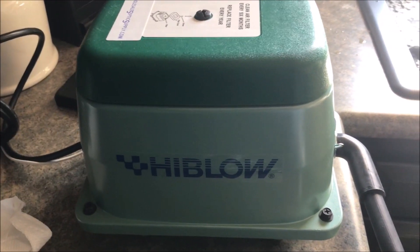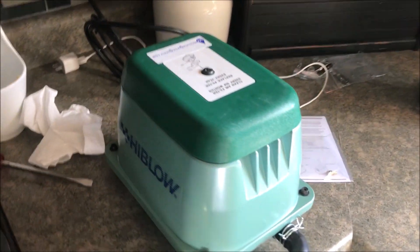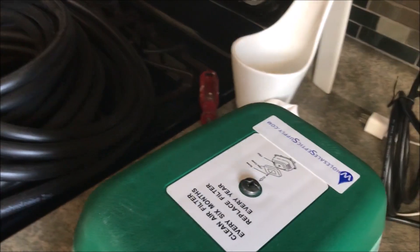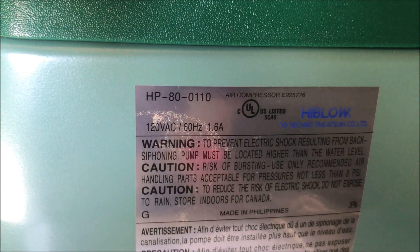What I have here is a high-blow pump — this is a septic pump designed to aerate septic systems, designed for continuous use. This one here happens to be an HP 80 dash zero one one zero. I'm gonna get this on here so you can see it.